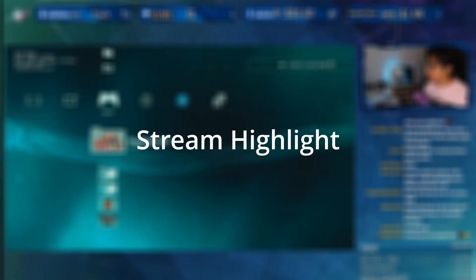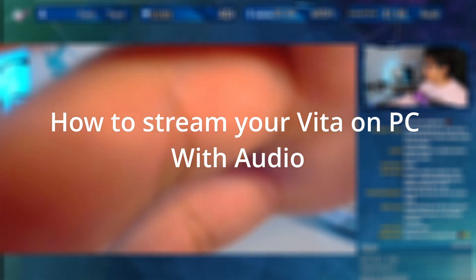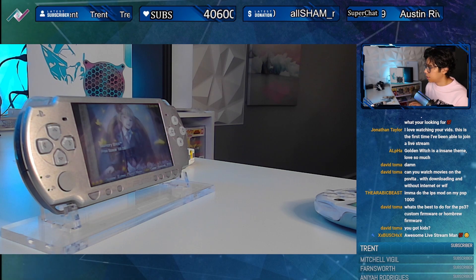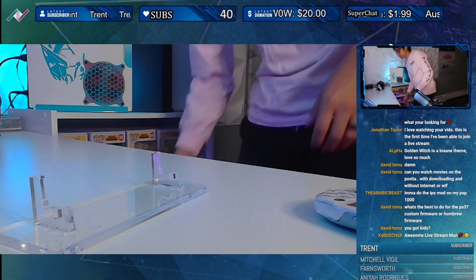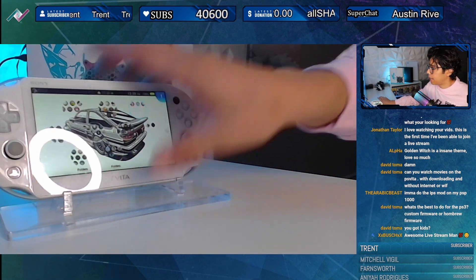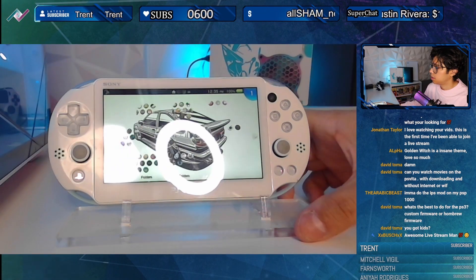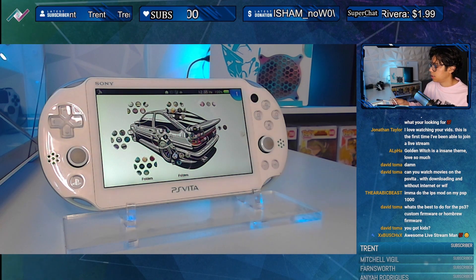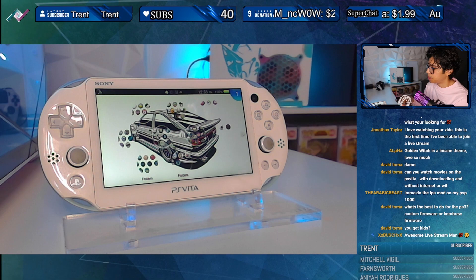I get this question a lot so I'll share how this works. For my PS Vita connection, it's simple. With the PS Vita, I have a plugin enabled — and it streams the screen from my PS Vita to the PC.